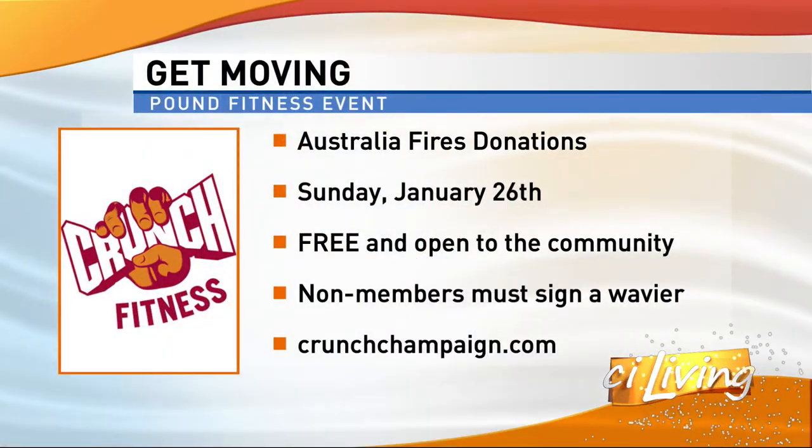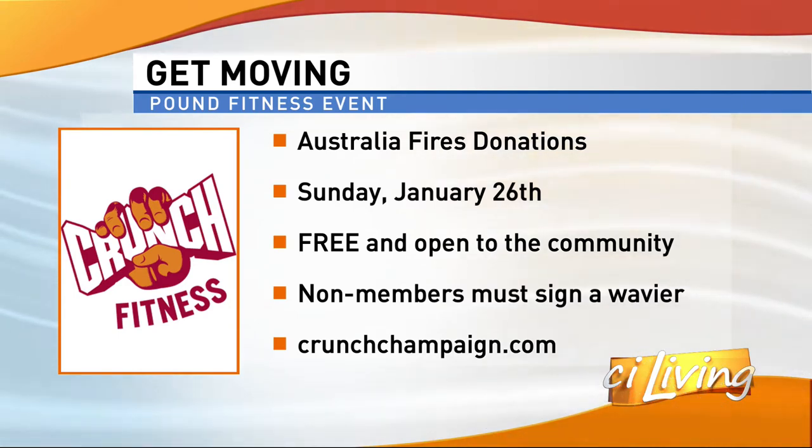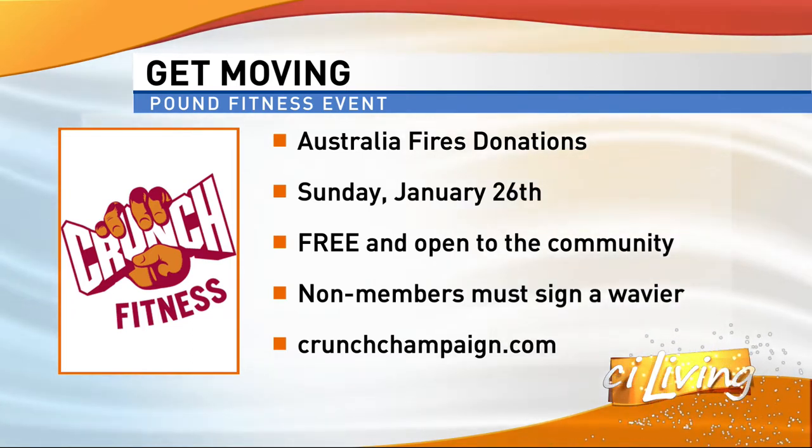This is actually in association with a fun event coming up this weekend to give back and pay it forward to Australia. On the 26th, we're going to have a pound rock-out workout at Crunch Fitness. We'll have it all listed on our Facebook page — we're going to be rocking out all day long. If you had to pick one class to go to, which one would you pick? I would go to our hit zone. We have an amazing hit zone with punching bags, a tactical target, a landmine, and a lot of different things going on there. We have strong hit, accelerate hit, and punch hit.